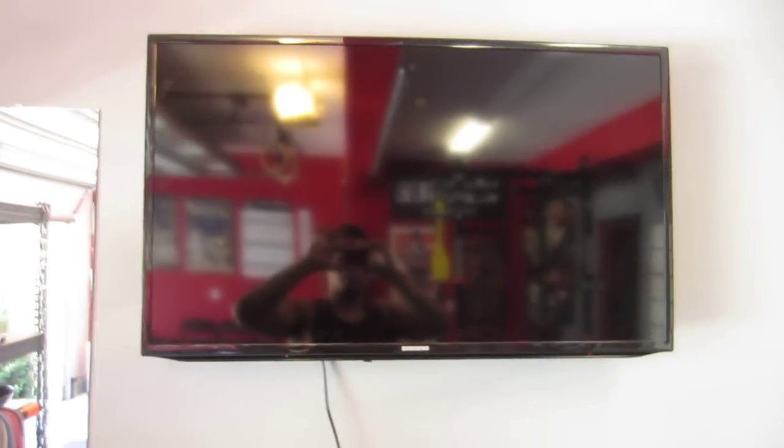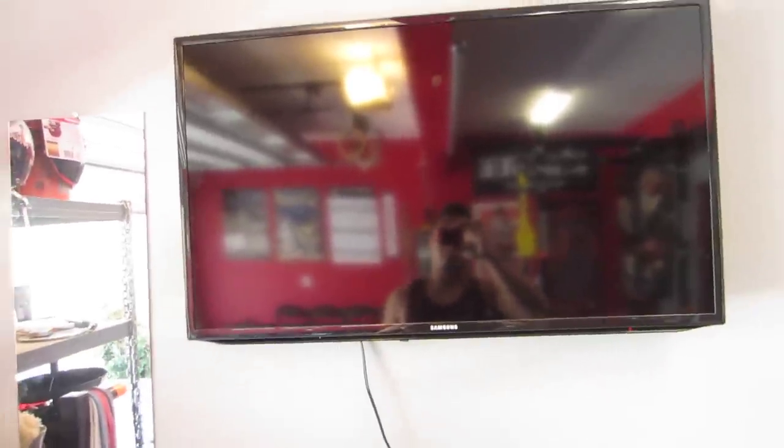And you got to have a Samsung Smart TV if you want to watch some CrossFit, powerlifting, or bodybuilding videos while you work out. It's pretty cool.